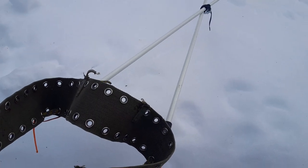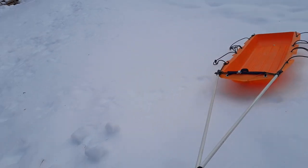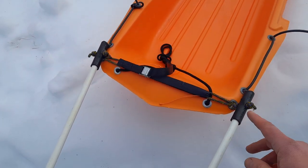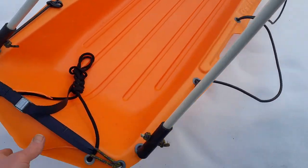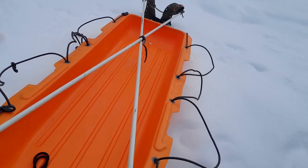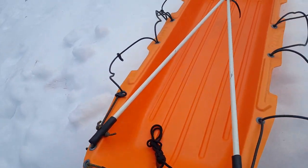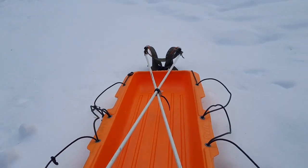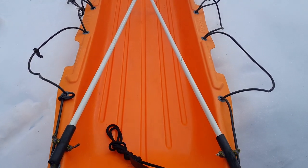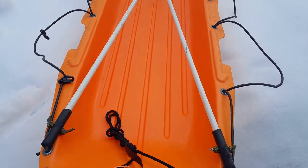That's pretty much it — no shoulder harness needed, and I'm very happy with this setup. It's relatively lightweight compared to other solutions I've seen using wheels and metal hardware. The fiberglass rods have been serving me really well. I built this in 2011, and it's now 2024, so this whole setup has been working for 13 years — unbelievable how fast time goes.